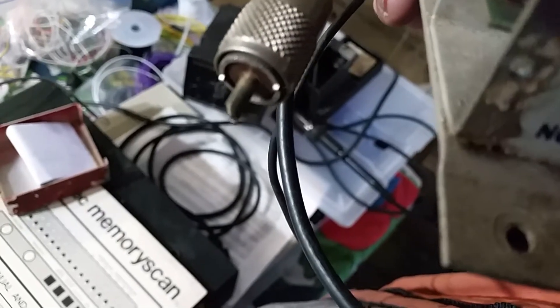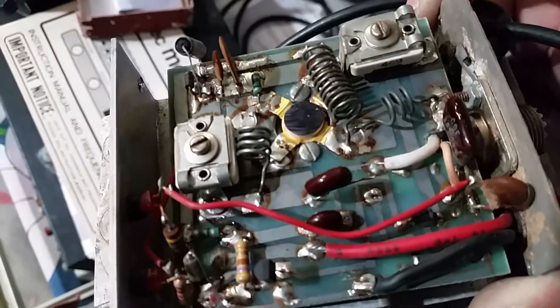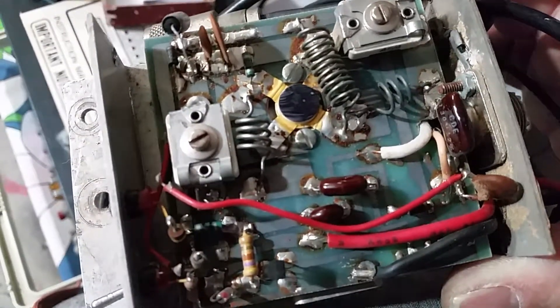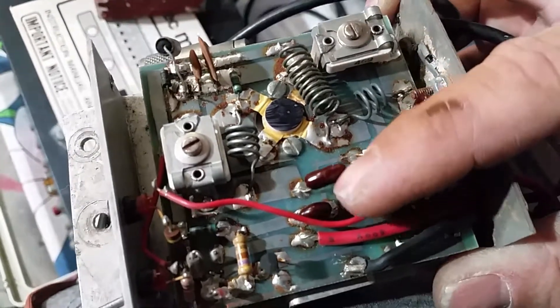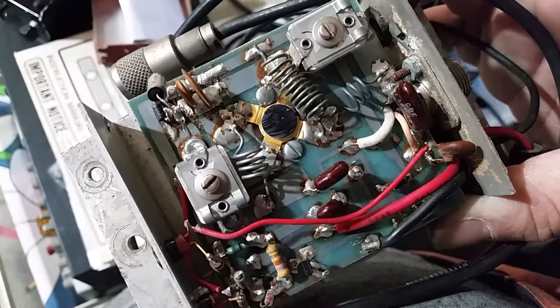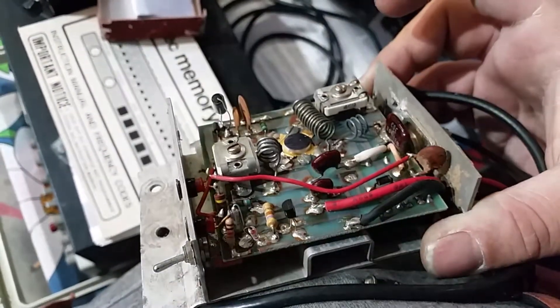Got a 130 picofarad cap right there. I can see a cap right here that had a cold solder joint - look at that. That might be the only thing keeping this bad boy from working. That's a coupling cap sending the RF to the transistor, so that bad boy ain't gonna be working without that. It'd be kind of funny if that's all that amp needs - can't charge the fella for that.